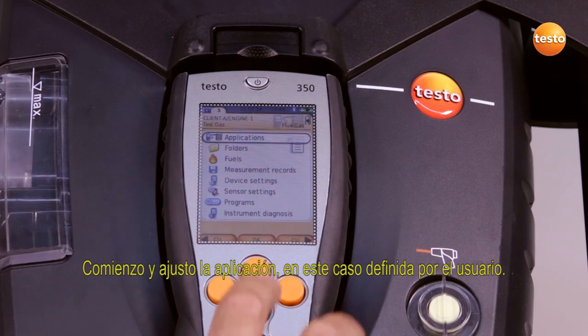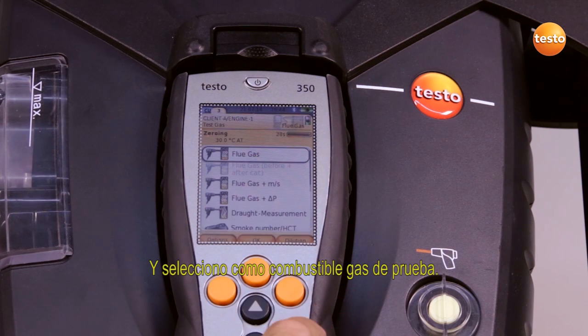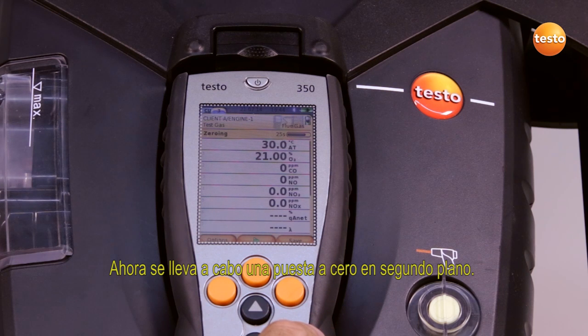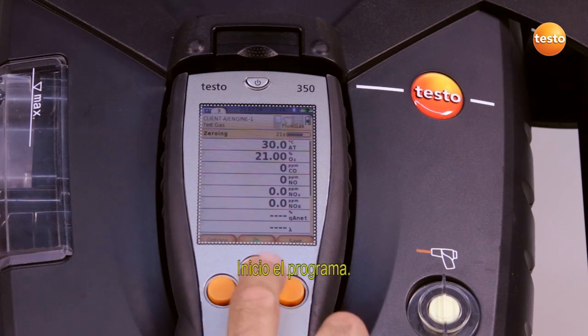I begin and set the application — in this case, customized — and select the fuel test gas. The zeroing now takes place in the background. I start the program.